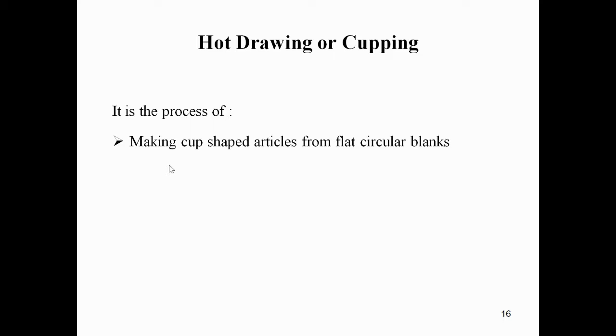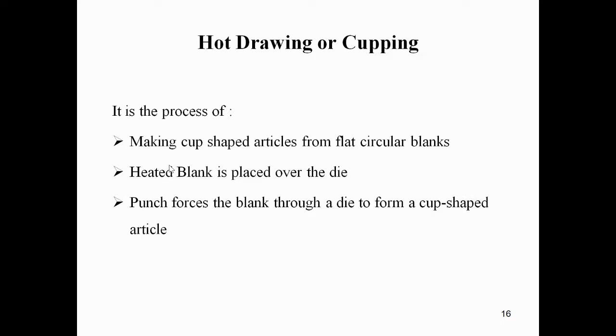In hot drawing, the heated blank is placed over the die. The punch forces the blank through the die to form a cup-shaped article or product. This is called hot drawing.